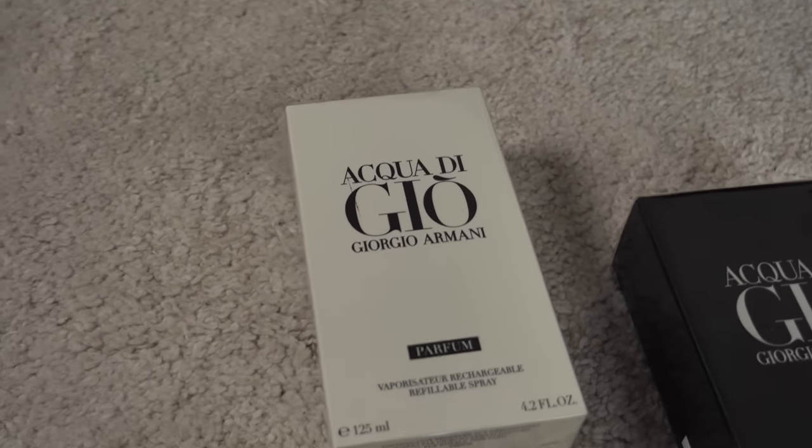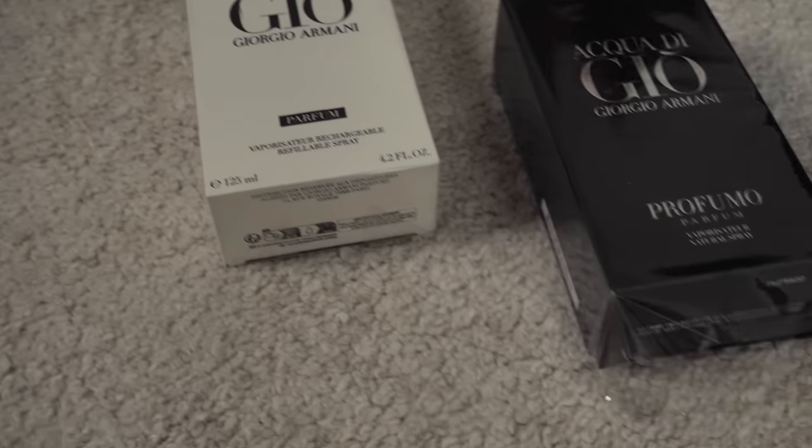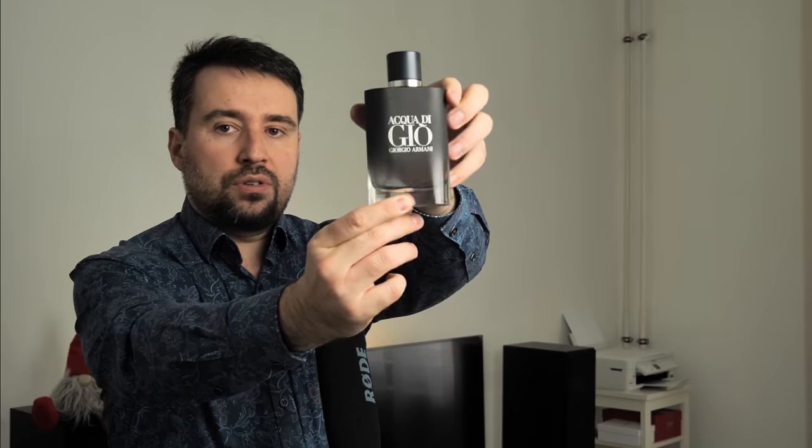I don't see the fragrance oil concentration percentage on the bottle, and I don't think it will be very powerful. When you spray Acqua di Giò Profumo — as I've said in one of my previous videos — it gives the impression of a long-lasting, strong, complex scent from Armani. The Acqua di Giò Parfum, at least when I sprayed it now, seems to go more in the direction of the Eau de Toilette and Eau de Parfum, and it's also not very powerful. For a perfume to have 'Parfum' on the bottle, it should be a bit stronger, which it is not.